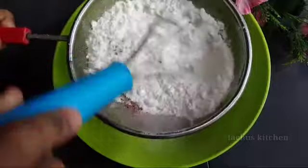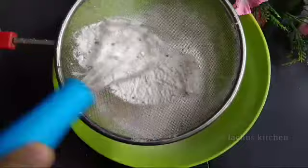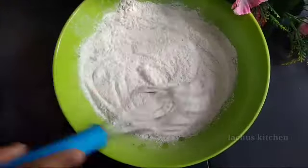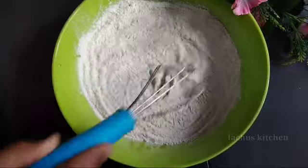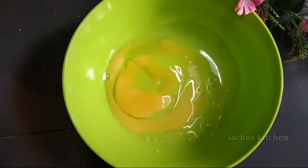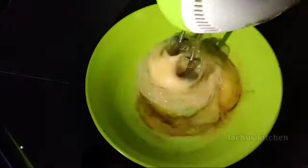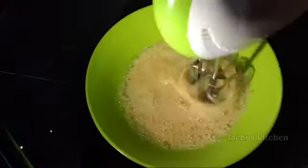Mix it with the dry ingredients — baking soda and baking powder. Mix the baking soda in. Then put the olive oil into the pan.